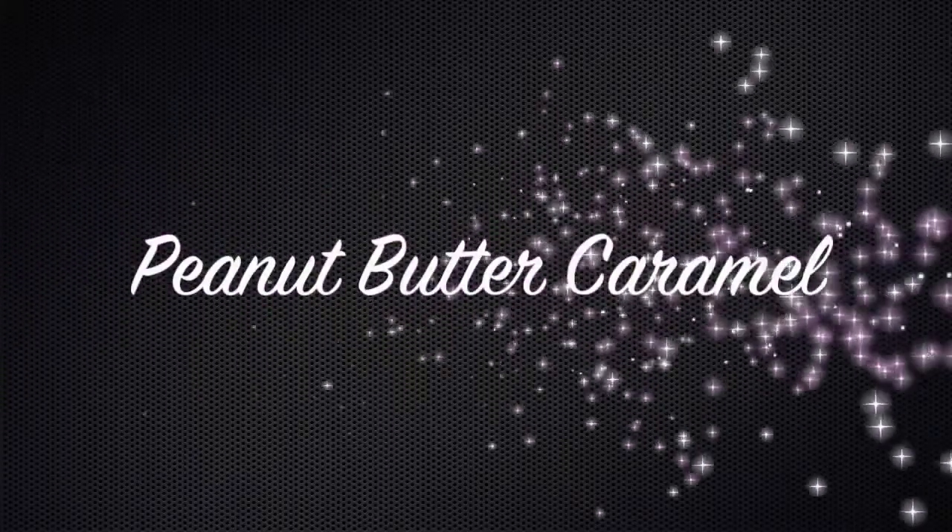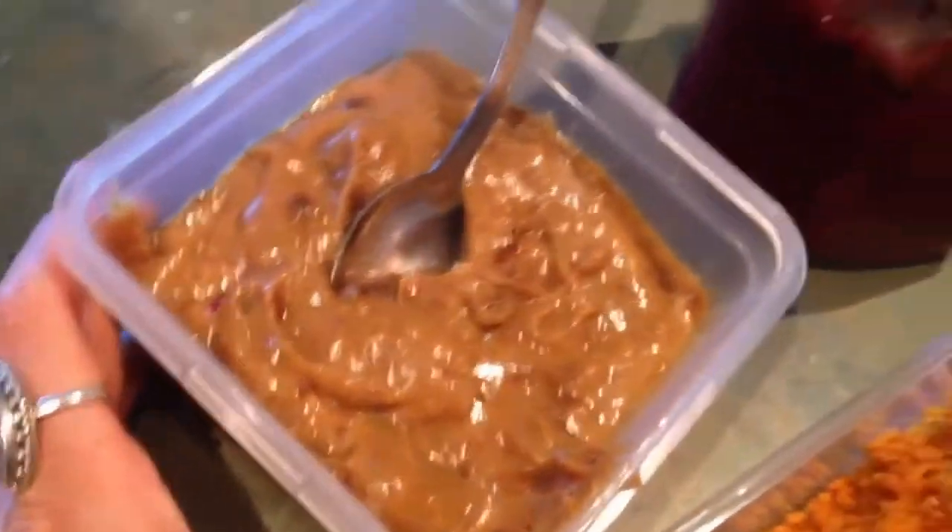Peanut butter caramel is our third flavor. You literally take 150 grams of pitted dates, one tablespoon of peanut butter, and half a cup of water, and then you just blend into a smooth. Look at that.